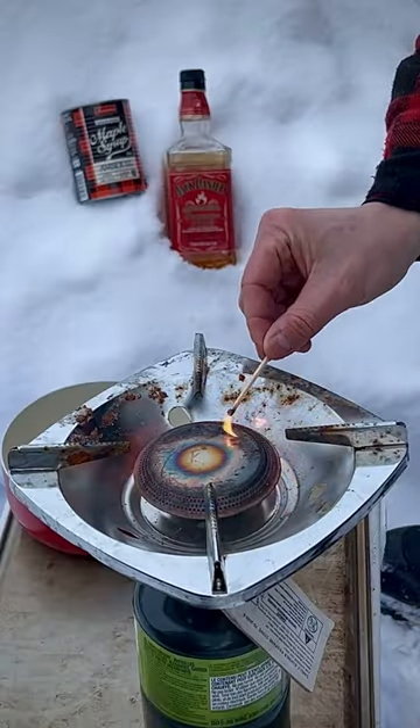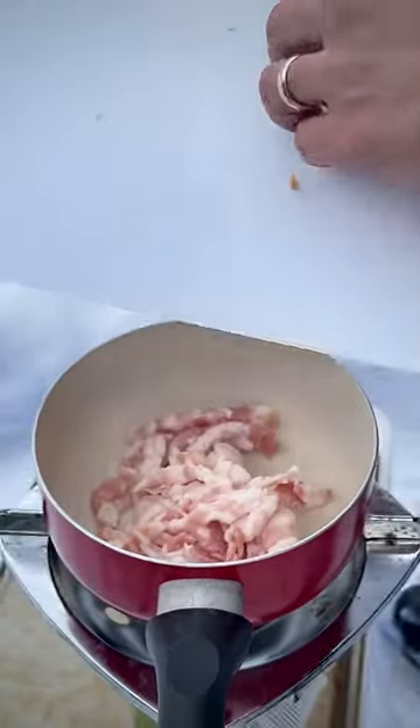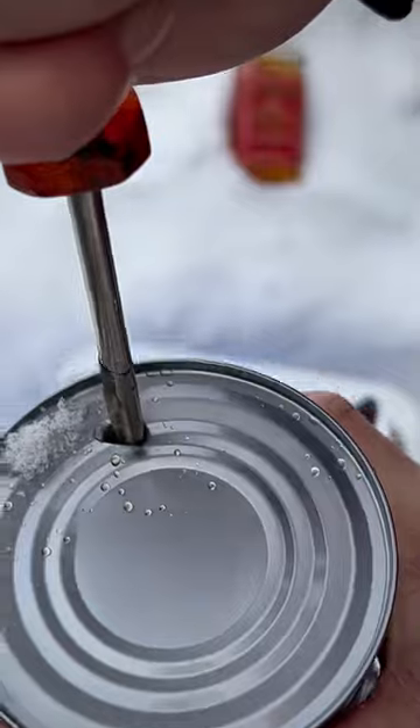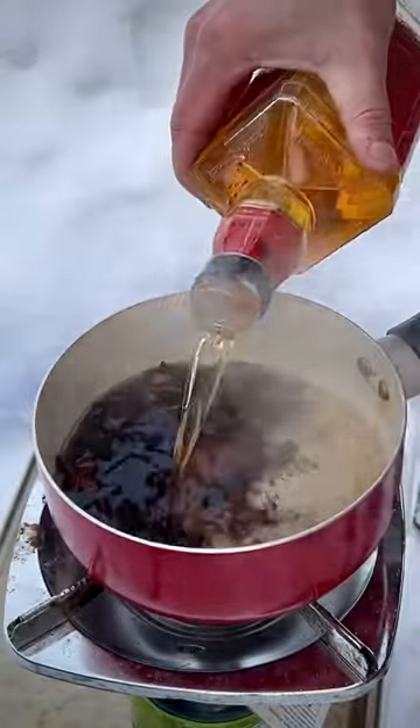Get out your little one-burner because we're doing this outside. Once that bacon gets nice and crispy, add your maple syrup — and it better come in a can. Then add your whiskey; use Fireball whiskey.